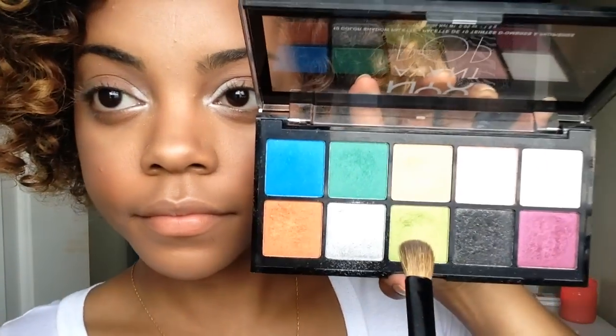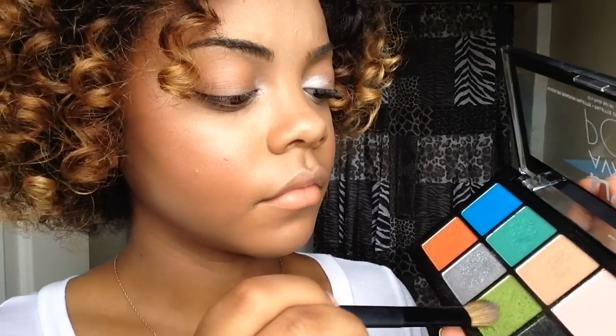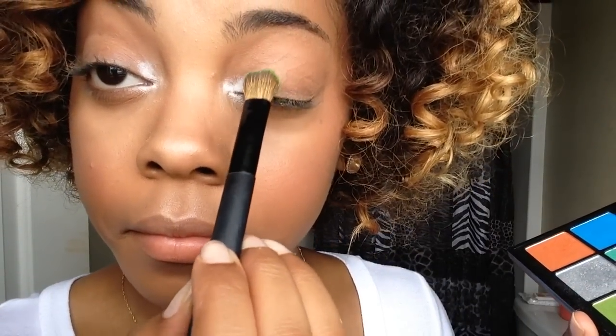Next, we're taking this lime green or kind of neon green color. We're going to put that sort of in the middle area of our eyelid and just pack that on there.